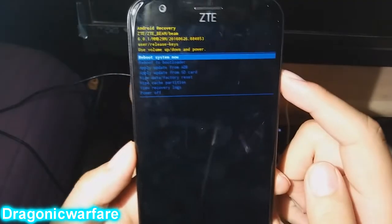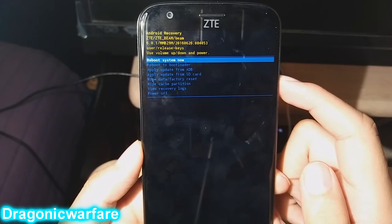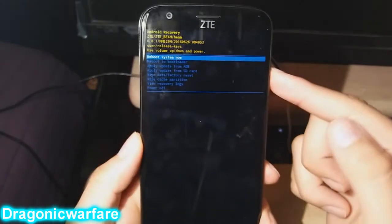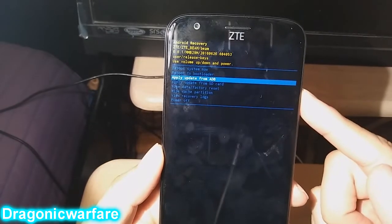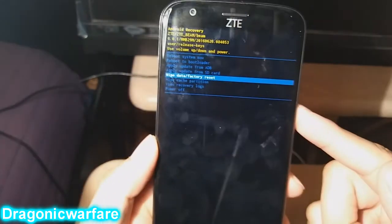Once you're in the recovery menu, you'll see options like 'Reboot System Now' and 'Reboot to Bootloader.' Use Volume Down to scroll down and Volume Up to scroll up. Press Volume Down until you reach 'Wipe Data / Factory Reset,' then press the Power button to select it.